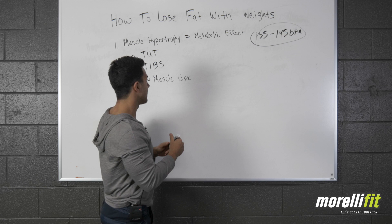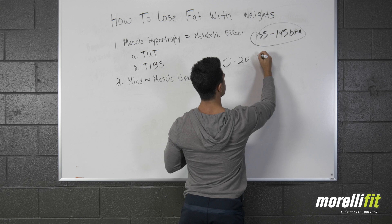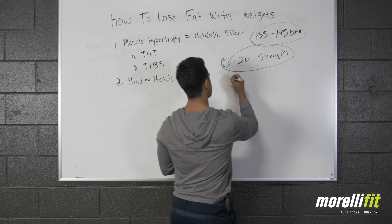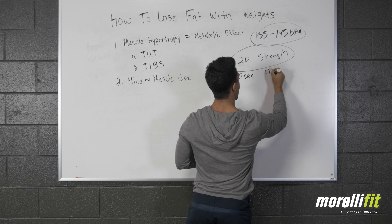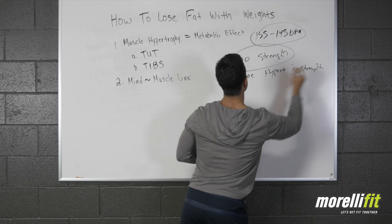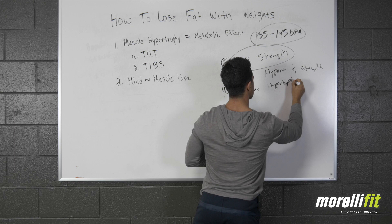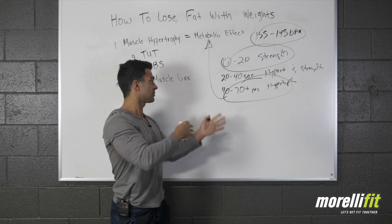Strength-based training is 0 to 20 seconds TUT — time under tension — meaning your sets last 0 to 20 seconds. The next zone is 20 to 40 seconds TUT, which is hypertrophy. Take it one step further on the spectrum and 40 to 70 seconds or more is where we want to be for hypertrophy. This is also where you create a metabolic effect because your muscles are under tension longer.